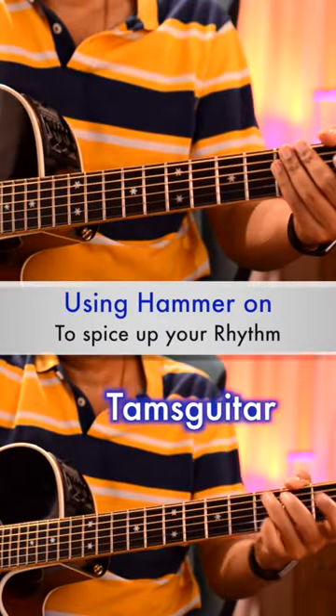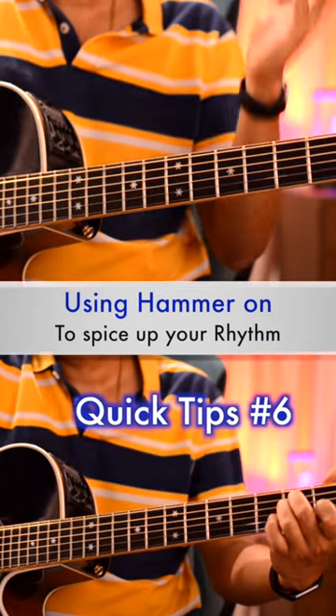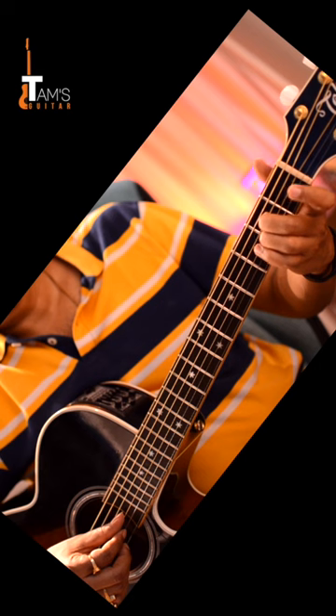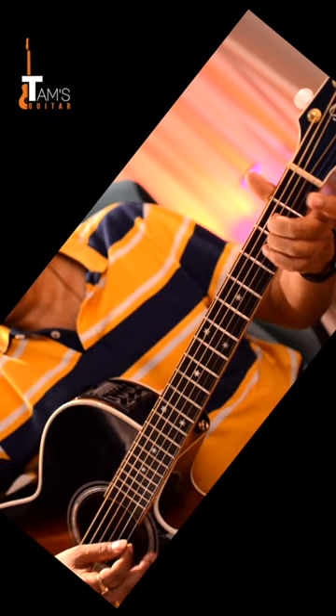Welcome to Tam's Guitar Quick Tips No. 6. We are going to quickly take a look at a simple technique of using a hammer-on in your open chords in order to make your basic chord progression sound beautiful. When we are playing an A minor chord, I can play the 2nd string open and then hammer on to the 1st fret to get this sound.